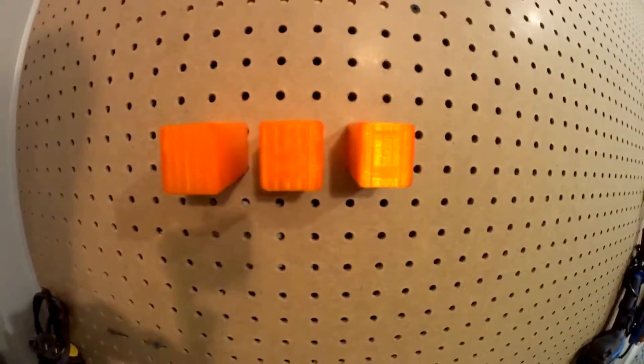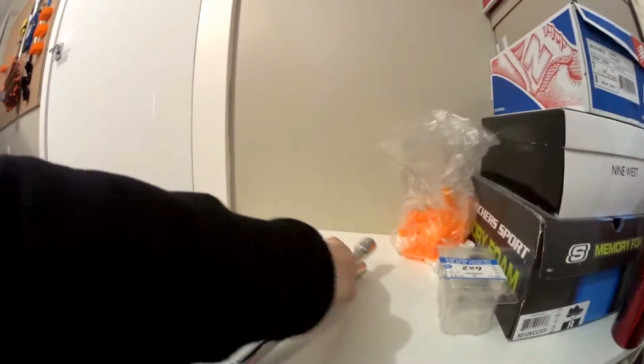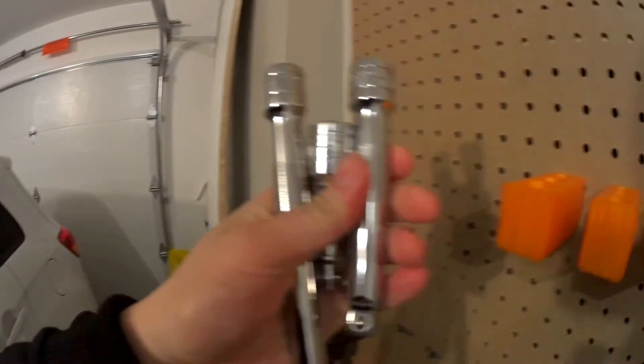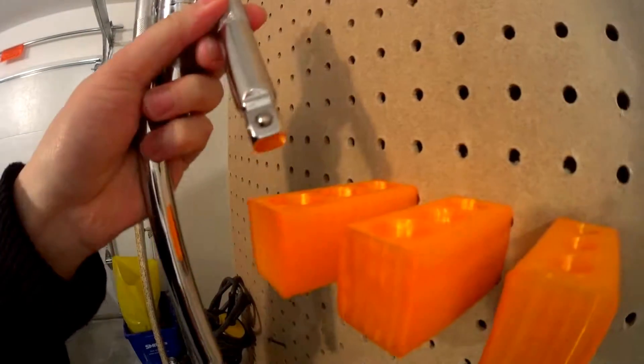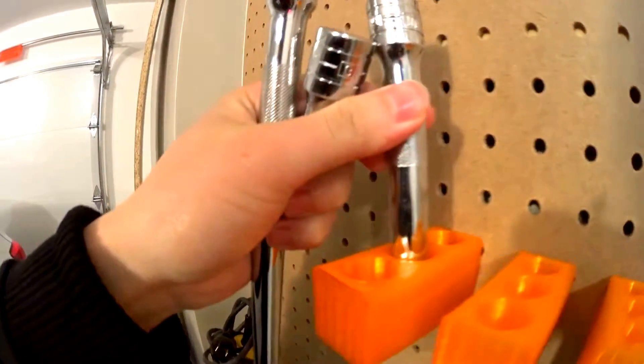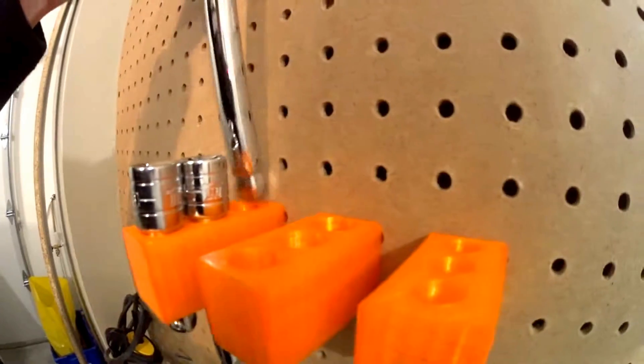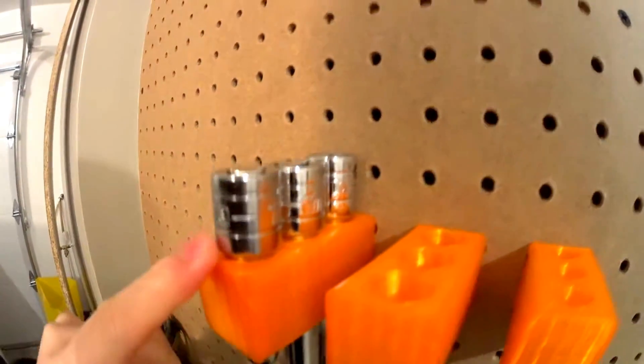Let's put the socket in. This is the half inch one — should be the largest. Put it in the middle, put it in here, and this one. Super sturdy.